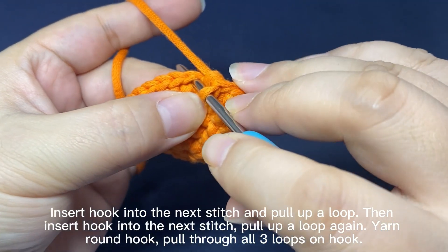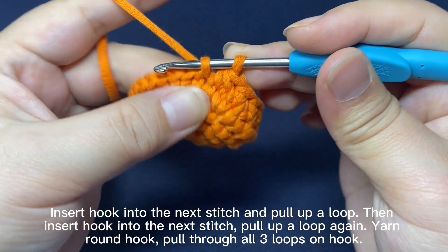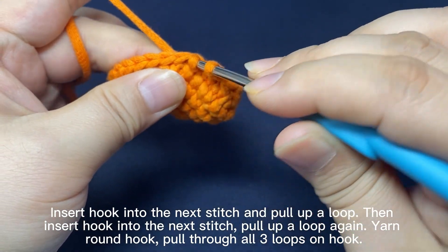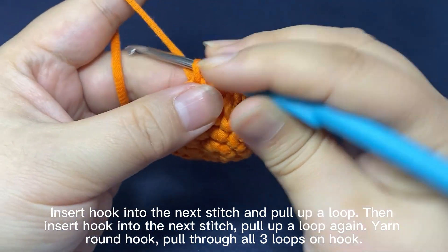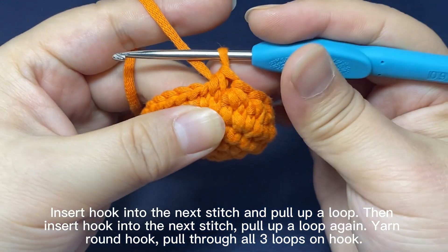Repeat. Insert hook into the next stitch. Pull up a loop through the stitch. Insert hook into the next stitch. Pull up a loop through the stitch again. Yarn round hook. Pull the yarn through all three loops on the hook. That's one decrease.